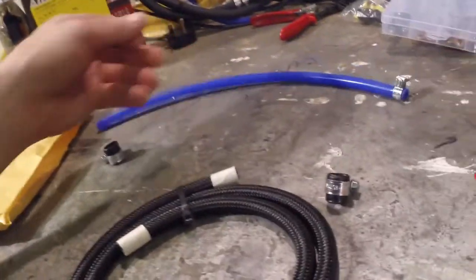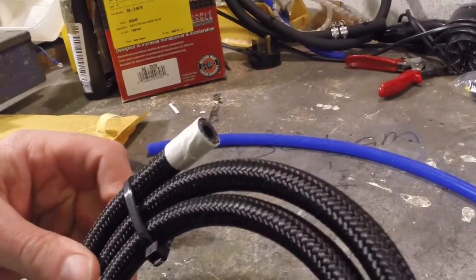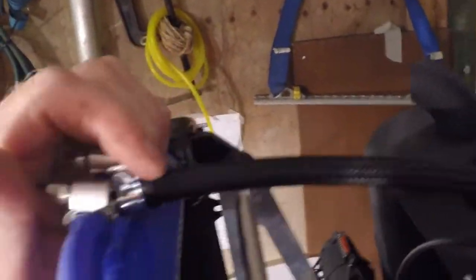I know the Rotax pipe will work first time and it is the proper stuff, but it just seems such a lot of money, so we'll give this a go before I have to stump up for the Rotax one. It's nice and snug at this end, and at the other end the tap off the cylinder head is a tiny bit smaller but it's definitely gripped a lot better than the silicon pipe did. The braided nylon stuff is tough — it did take some cutting — so I think it's going to protect it nicely.